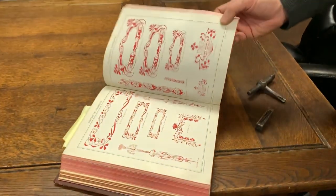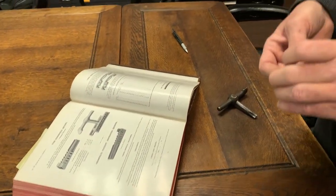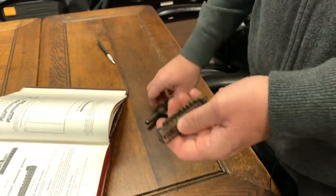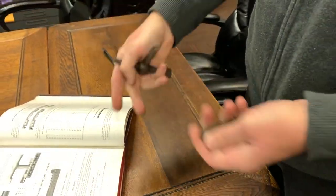Specimen books who sold type also sold equipment. The equipment - a quoin, spelled Q-U-O-I-N - is actually a wedge for locking up the type. We have these in the shop. The quoin key would go into the edge of the type, and you turn it and it widens it up, so it locks everything in place.